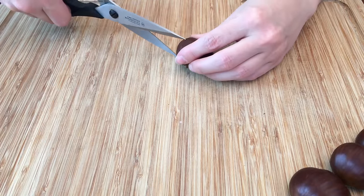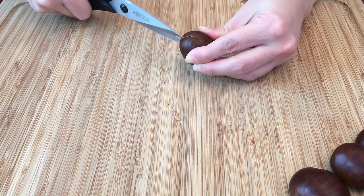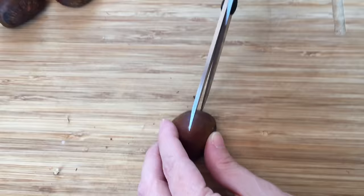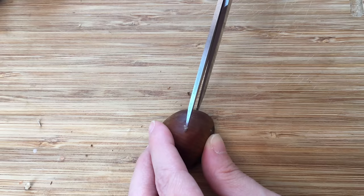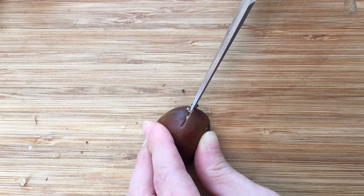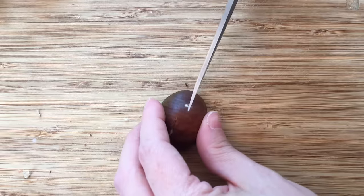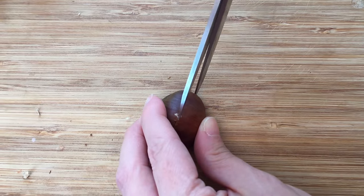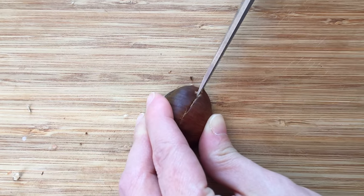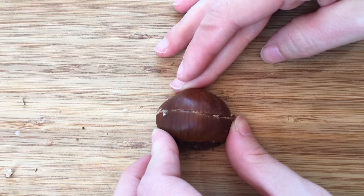To score a chestnut, place it flat side down on the work surface and make a shallow cut lengthwise from one end of the chestnut to the other — cut just the chestnut skin and not the chestnut itself. If using scissors, place the tip of one scissor blade directly onto the work surface near the bottom of the chestnut, open the second blade until it arrives at the center of the chestnut, pierce the skin in the middle, and close the scissors gently to slice through.